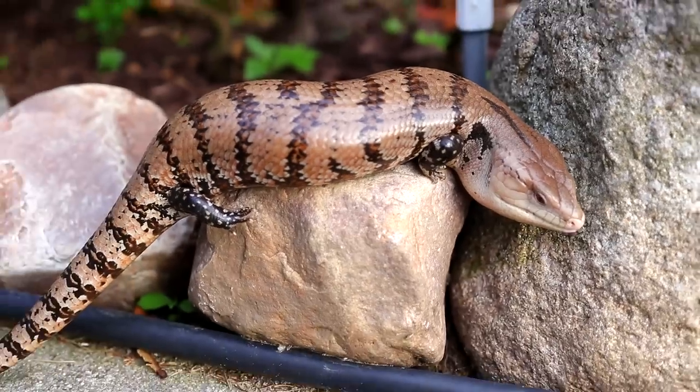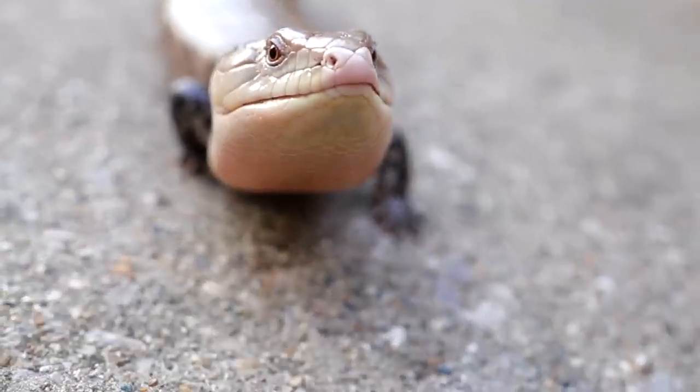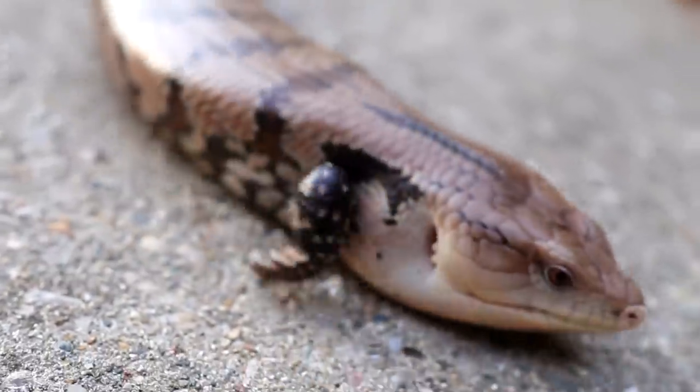Blue tongue skinks are solitary, so you can only keep one per enclosure — do not cohabitate them. They are not social animals, they do not need a friend, and it'll probably distress them. As far as lifespan goes, blue tongue skinks have an average lifespan of around 20 years or longer, so make sure you're ready for a 20-plus year commitment.